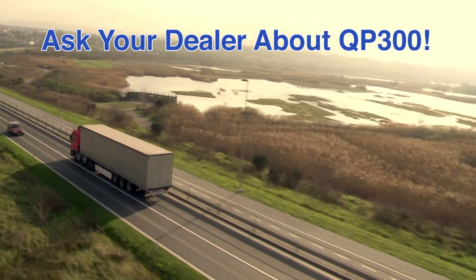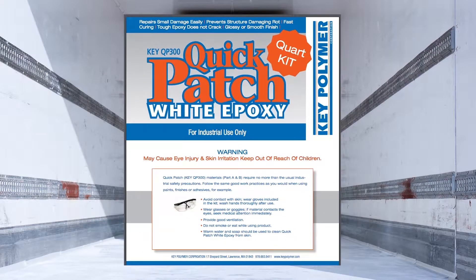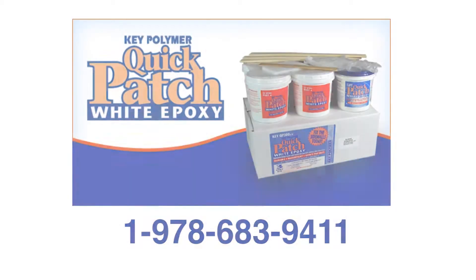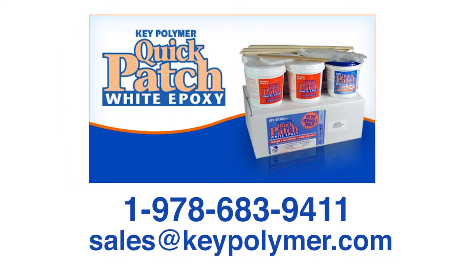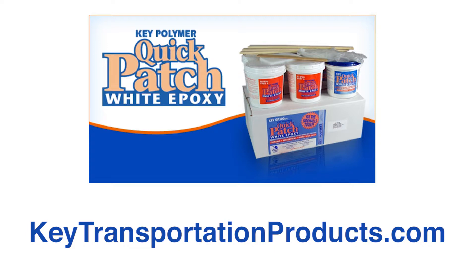QP300 is sold throughout North America by leading trailer parts distributors and dealers. More information and video application instructions are available on this website. To locate your nearest dealer, or if you have questions, please call 978-683-9411 or email us at sales@keypolymer.com. For complete details on all Key Polymer products, visit keytransportationproducts.com.